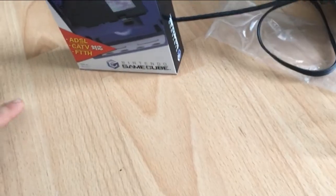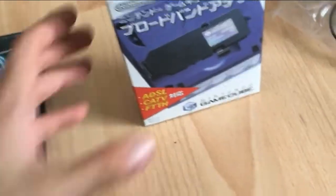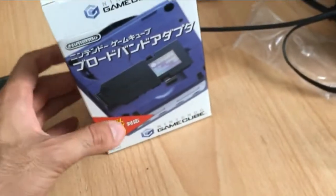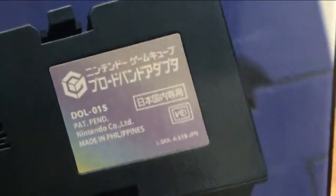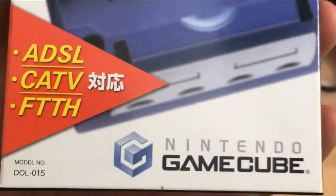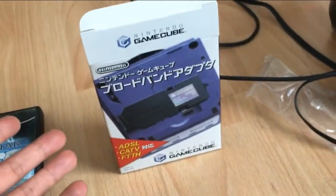Next up, you do need the GameCube broadband adapter, and this is really important because I've made this mistake myself. You need the broadband adapter, and the code for this is DOL-015. I've actually made the mistake of picking up the modem, which is DOL-012. So make sure you pick up a broadband adapter — DOL-015. Another way to tell is that on the side of the Japanese ones it says ADSL, CATV, and FTTH, which confirms this is related to broadband internet settings.